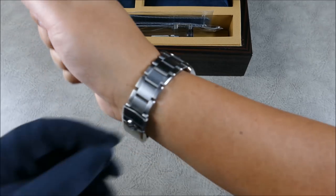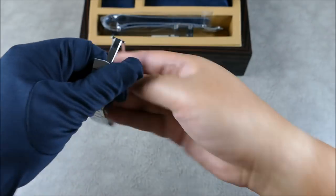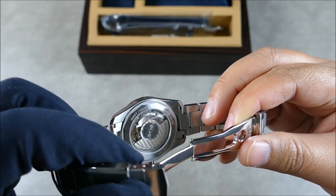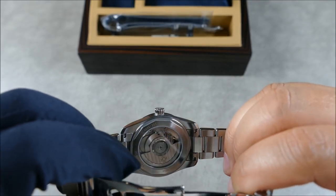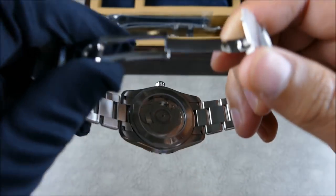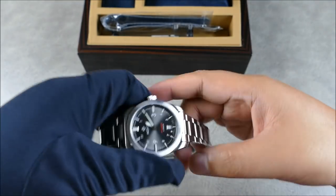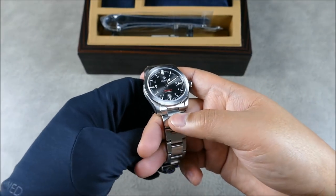It also has a beautiful display caseback where you can see that gorgeous movement. This thing really sings — I'm a big fan.